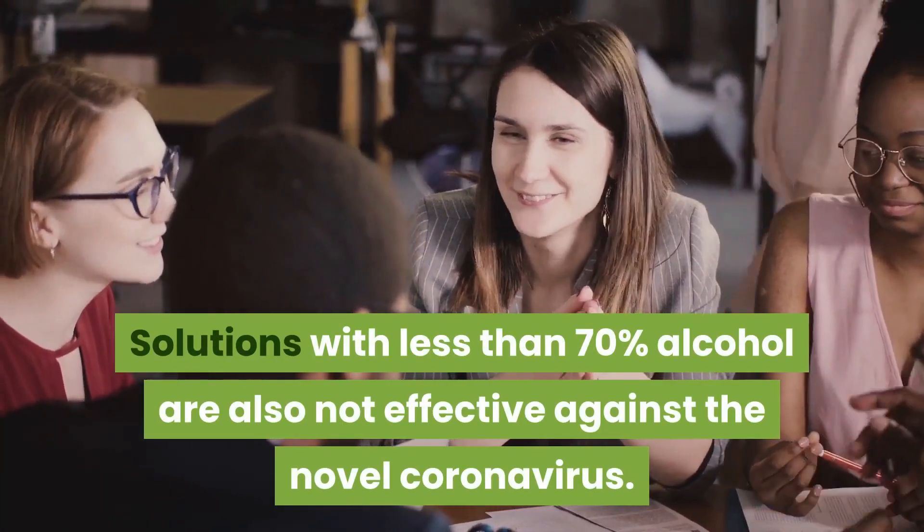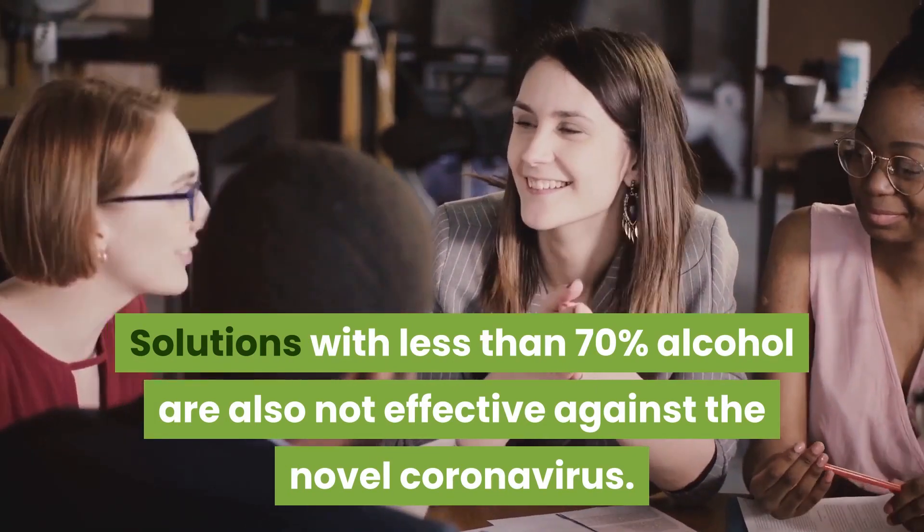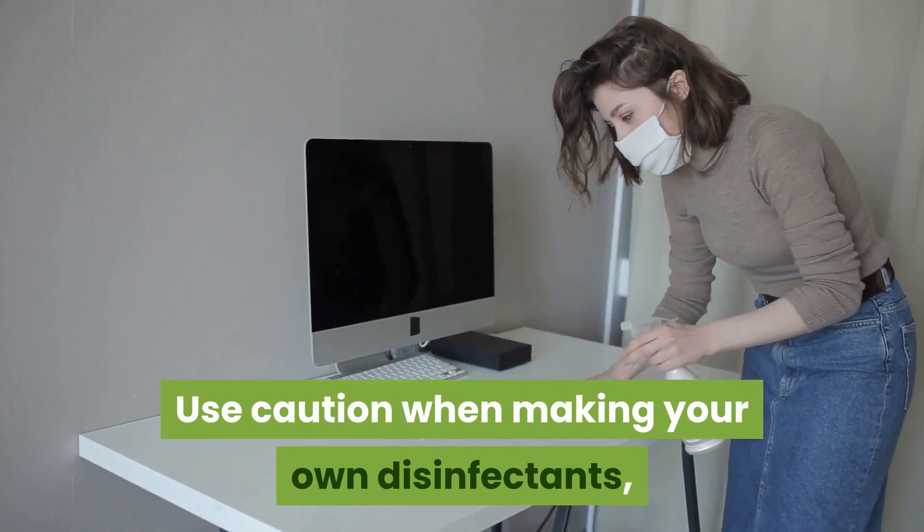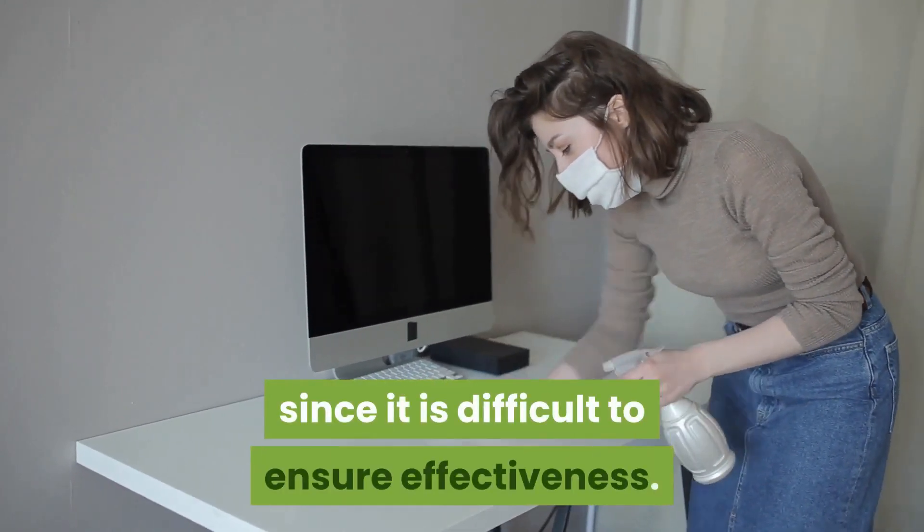Vinegar is not effective against the COVID-19 virus. Solutions with less than 70% alcohol are also not effective against the novel coronavirus. Use caution when making your own disinfectants, since it is difficult to ensure effectiveness.